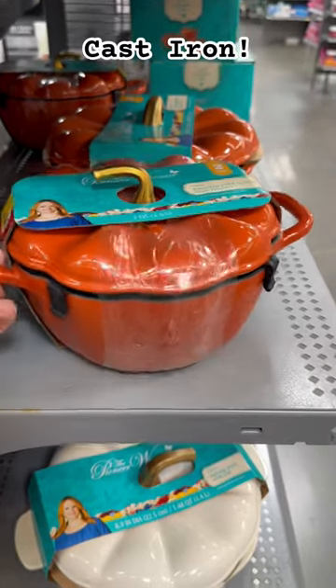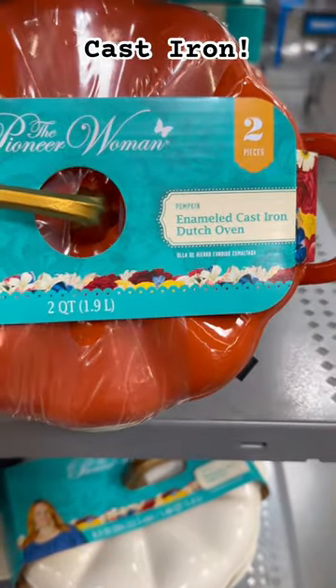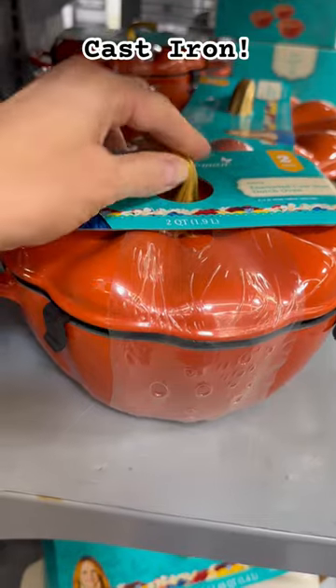For this Walmart Wednesday, we've got a Pioneer Woman cast iron two-quart Dutch oven. It looks just like a pumpkin — it is absolutely adorable. It would make the perfect piece to sit on your stovetop as a simmer pot, or obviously to cook in.